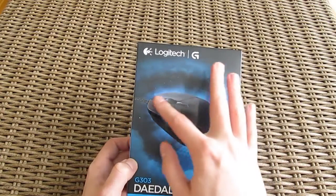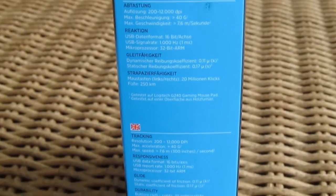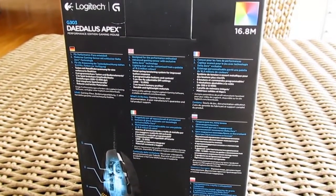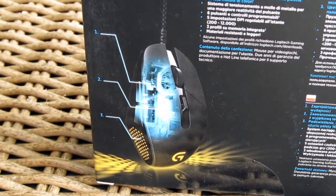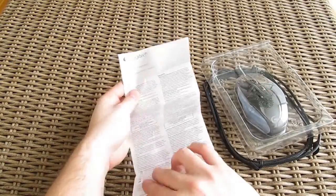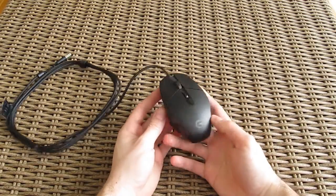On the box itself you can see a picture of the mouse, and going around it you will find some technical specifications in multiple languages, some brief features overview, and another picture of the partially transparent G303 with an inside look at its components. Opening the box, beside the user manual you won't get anything else except the mouse itself. And here it is — the G303 Daedalus Apex.